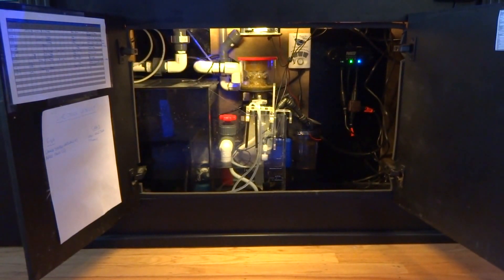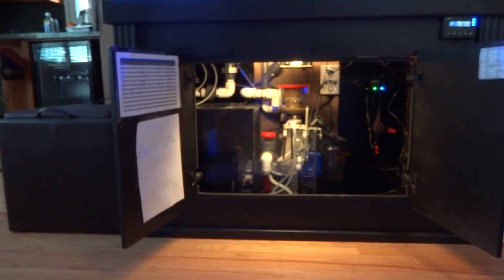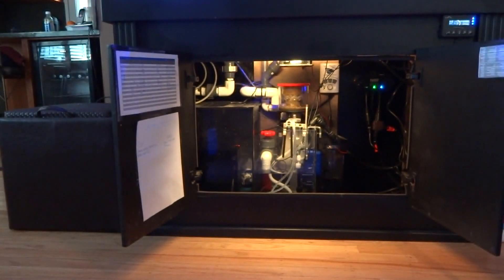First I wanted to go over the stand itself. The stand was probably one of my single biggest mistakes when purchasing. When I went out looking for a stand I just wanted one that was open in the back and had two front doors. When I went to my LFS and purchased it, the salesperson mentioned to me 'just be aware that these doors are small' — it didn't click with me. Now that I've been running this for a while, these doors are way too small. The sump is off to the left because it's really awkward down there with two small doors.